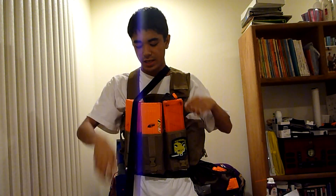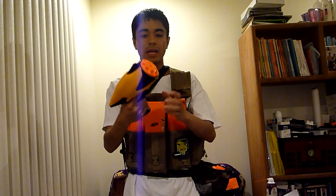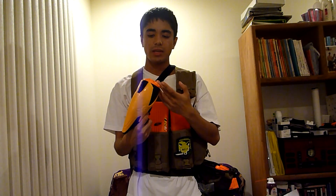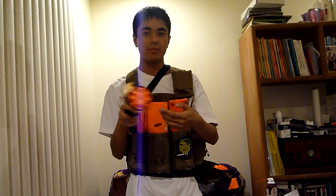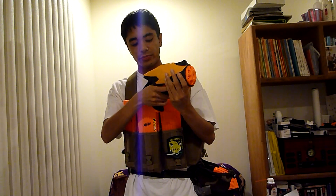My sidearm secondary is now the Dart Tag Snapfire 8. Had to import this from Singapore. But if you've seen in my gameplay videos, this thing tears up in close quarters — 8 shots versus the Spectre's 5, semi-automatic. Switching between speed and power gives me different options and a good rate of fire. It takes elite darts, so I'm pretty happy with this so far.